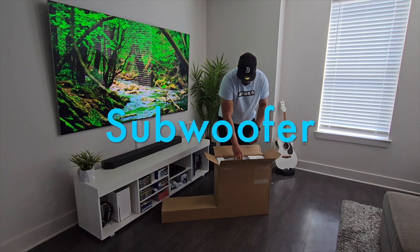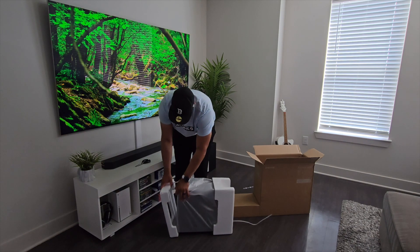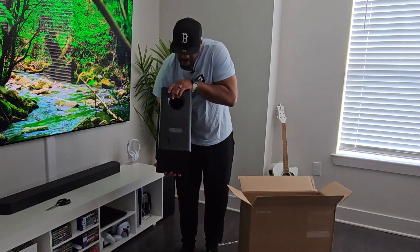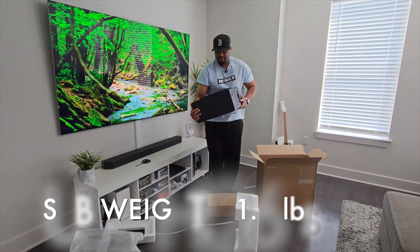The first thing that I see is what looks like a subwoofer. Very nice — this is the side profile of the subwoofer, there's the rear, the side profile, and the front of the subwoofer. It feels kind of heavy, substantial.